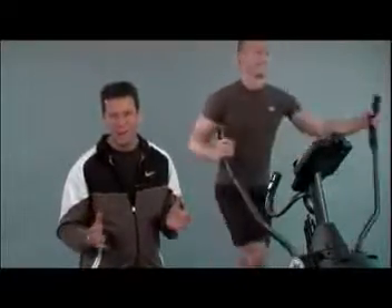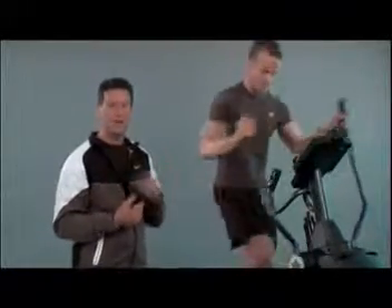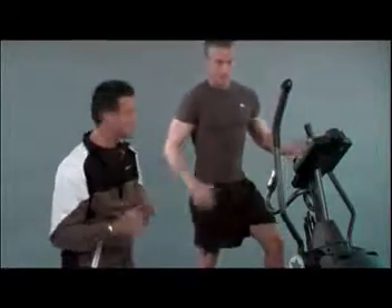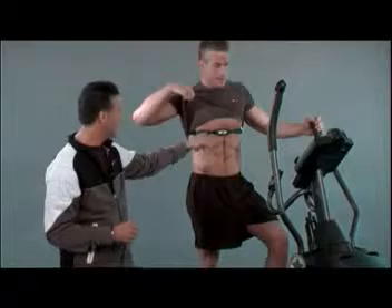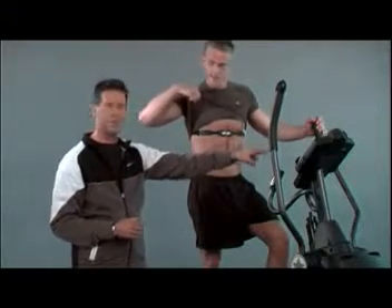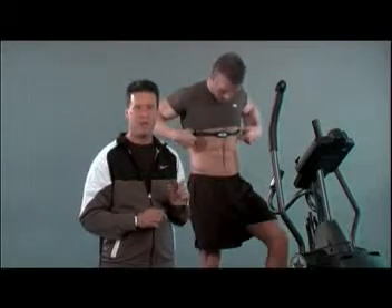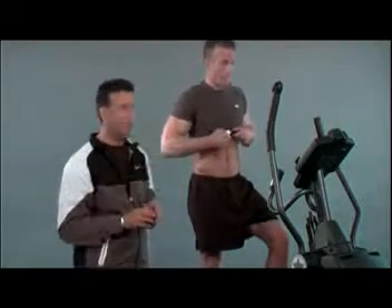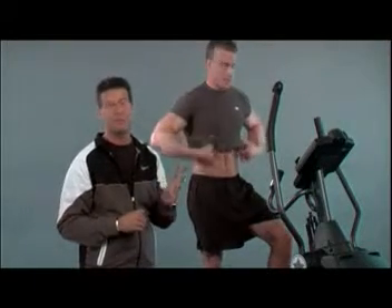Now, everybody wants to burn fat, right? My favorite feature of all is the wireless heart rate interactive technology. James is wearing a chest belt across his upper rib cage — this transmitter is beaming a wireless signal of his heart rate to the computer. Before your workout, you type in your target heart rate, which is what we call your cardio zone. If you can get your heart rate into that zone, you burn up to three times more fat.